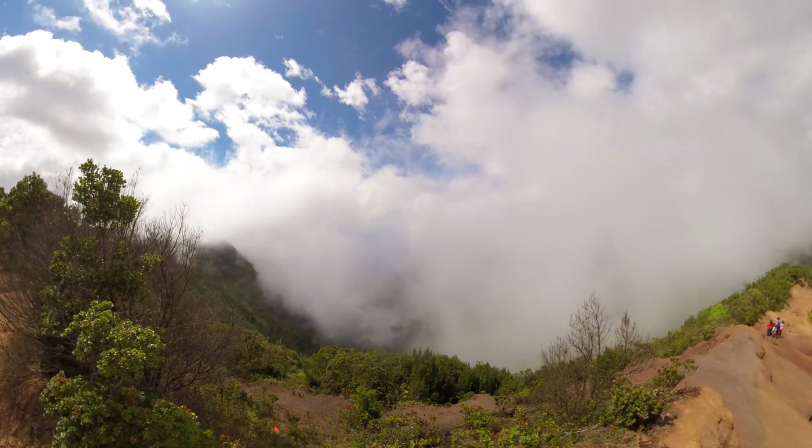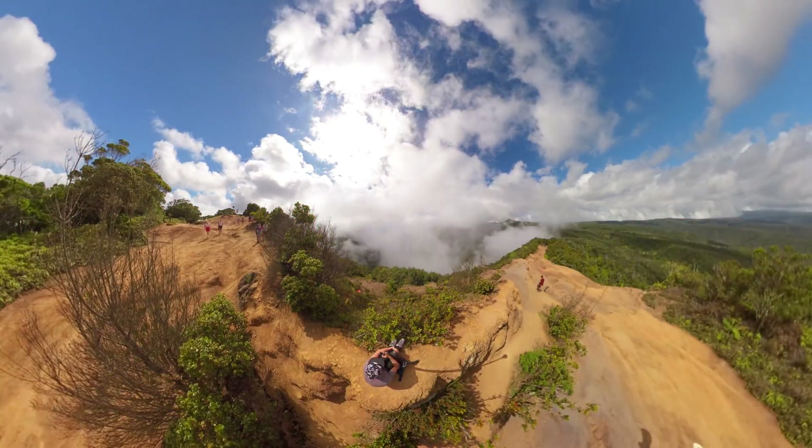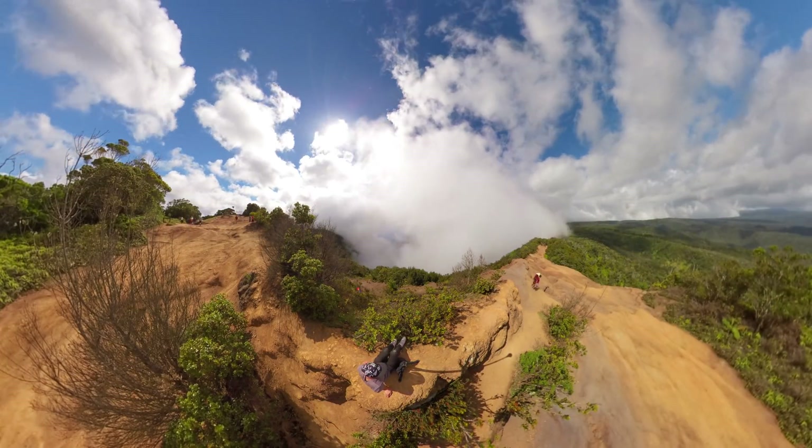If you are using the Insta360 Pro 2 or Titan, you should always shoot in stereo 3D and decide in post which one you are going to use. Stereo 3D looks amazing when you have clouds drifting past the camera slowly, like when captured on top of Kawaii Mountain — the highest point of Kauai. I highly recommend experimenting with stereoscopic 3D in timelapse, going up to your neighborhood mountains to capture cloud movement in 3D. Don't worry about post-production because I will show you how to deal with 3D in post.